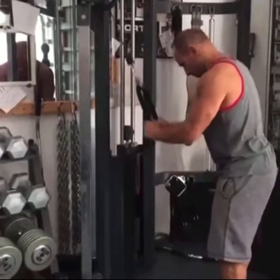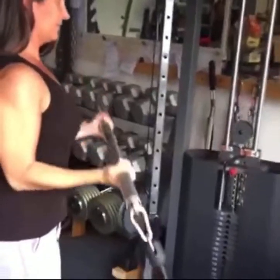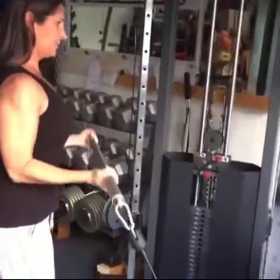Tricep extensions with the rope that comes with it are an awesome exercise to throw in. If you're doing arms, you can do curls either one hand at a time with the handles or with the straight bar.